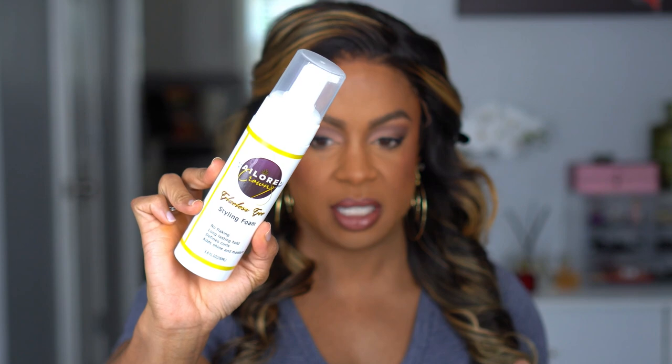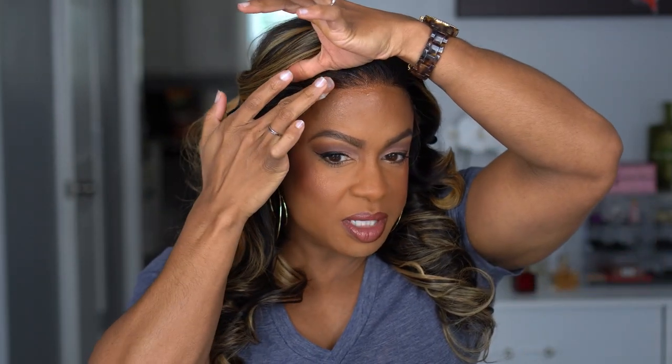No adhesives, glues, or anything like that. The mousse I have is Tailored Crowns Glueless Goo styling foam — a no-flaking formula with long-lasting hold that defines curls, adds shine and moisture. I'm going to take a little bit on my fingers, put it in the front, try not to mess up my makeup, and then tie it down. I feel like this is a cheat code I literally just found out about — it's so much faster and easier than worrying about glue, mess, and flakes.